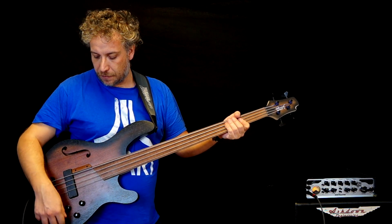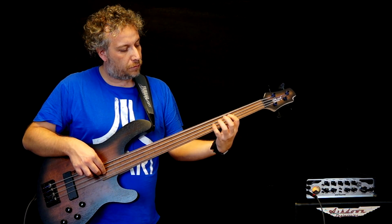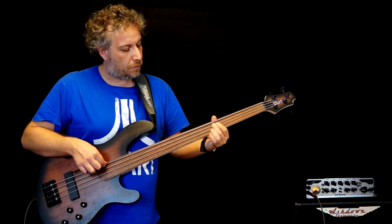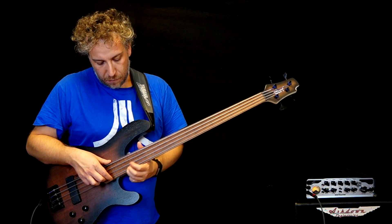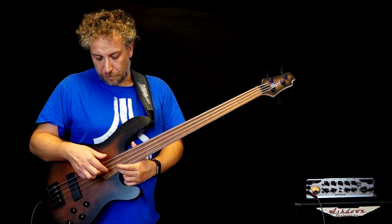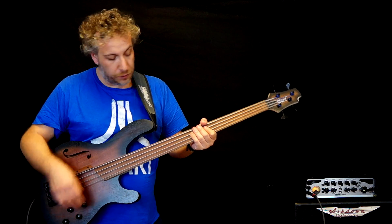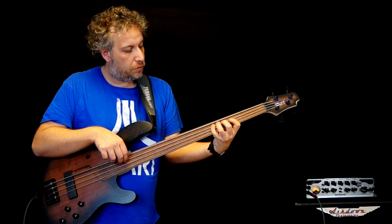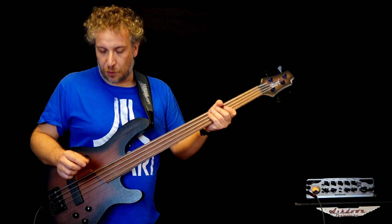Let's try the piezo bridge. You can hear the sound is more acoustic and with the tone closed it's more similar to a double bass.